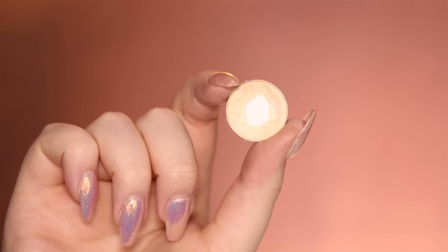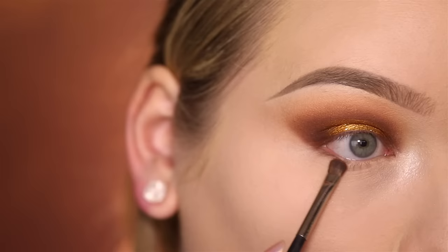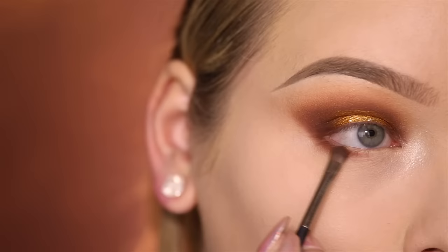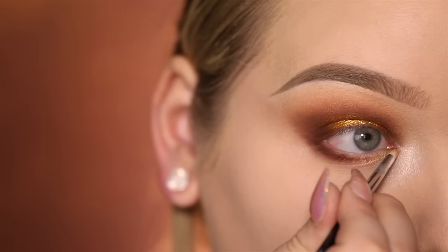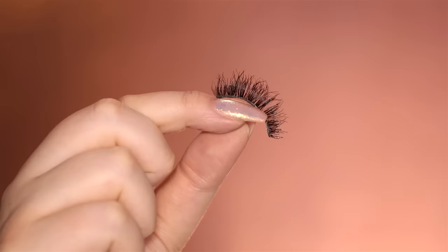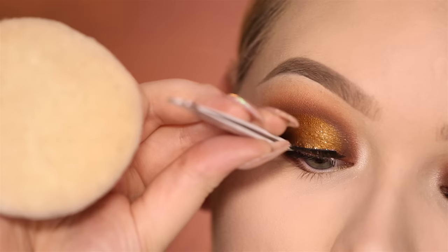I'm going to highlight the inner corners using MAC's Nylon Eyeshadow. With a MAC 228, I'm applying Cocoa Bear by Makeup Geek again to my lower lash line, and I'm only going about halfway in with this. And then with Makeup Geek's Magic Act, I highlight the tear duct area, and of course that also needs a little bit of glitter. And all you want to do now is finish off with a lash — this is House of Lashes Smokey Lash.